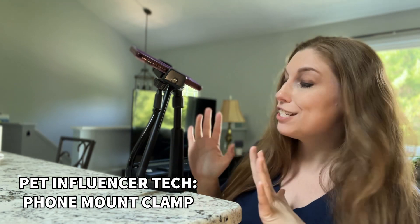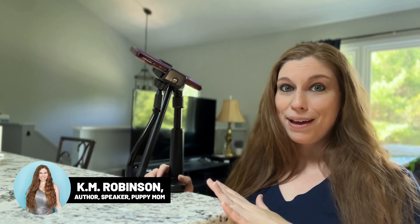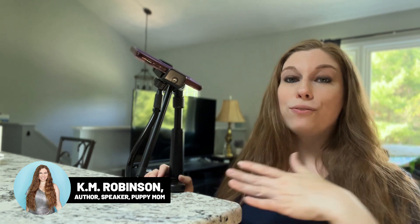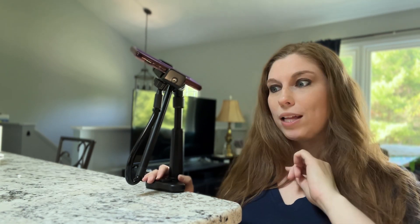If you're a pet influencer, you need this phone mount that clamps onto flat surfaces like your kitchen island. I'm actually going to be using this to clamp onto the stroller for my puppies who are not big enough to do our full morning walks. This is going to be a total game changer so that I can create content while I'm on the go.